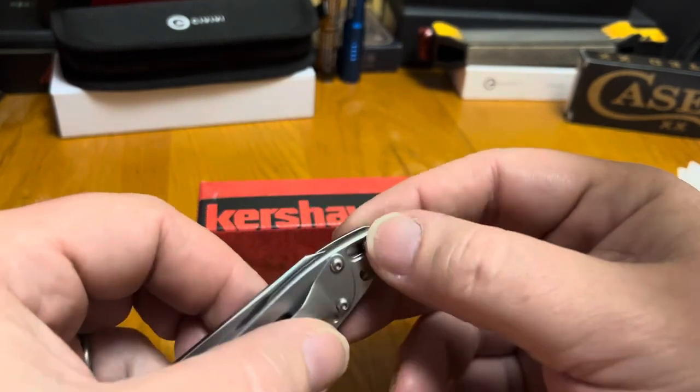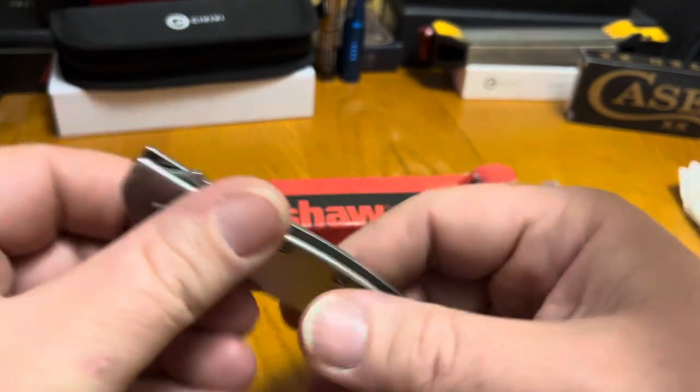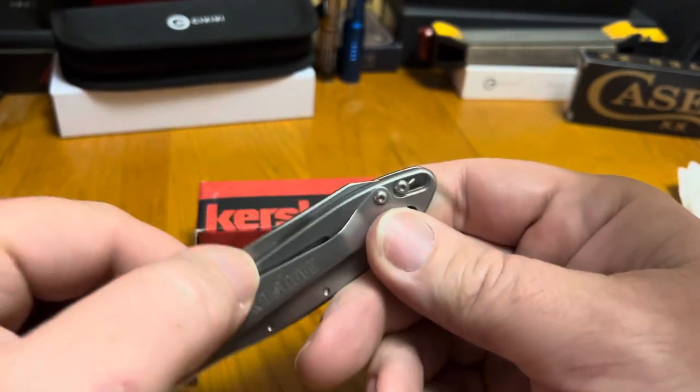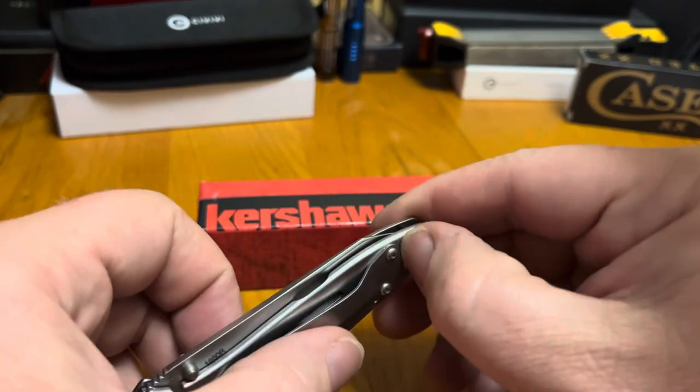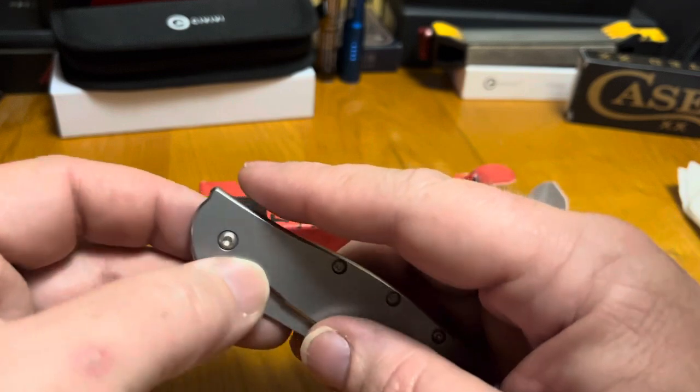There's always the lock on these that'll hold the blade in your pocket. To be honest, I don't think I've ever used it — never really saw a need for it. I've never had one just come open in my pocket.